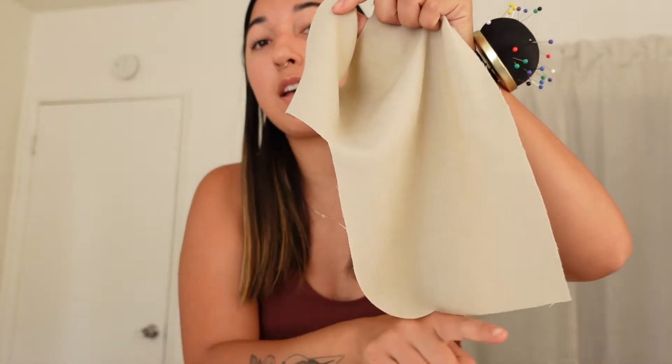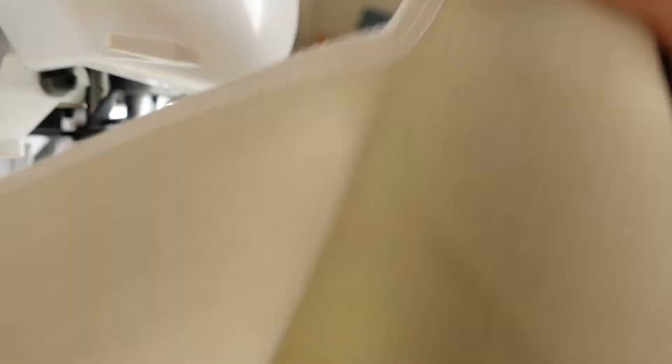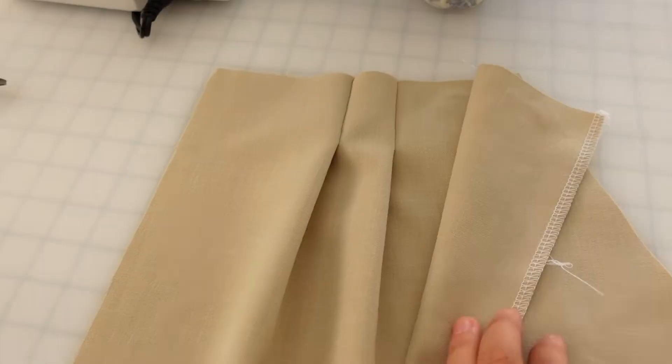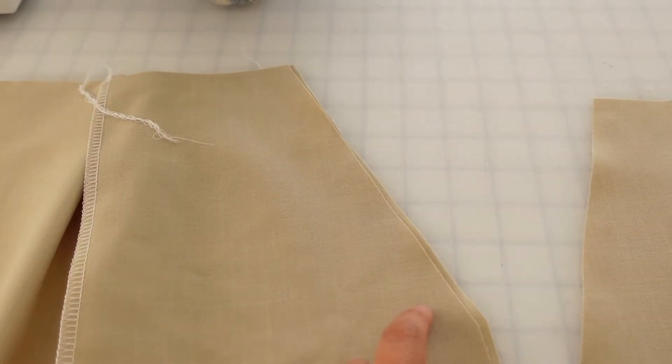Now we're going to take the pocket bags and serge all the way around this edge, and we're also going to take the pocket shields and serge all the way around this edge. Next we're going to stitch the pocket bags to each front piece. Here's the front piece and here's the pocket bag — we're going to stitch all the way along here. Then we're going to fold it open, press, and understitch.